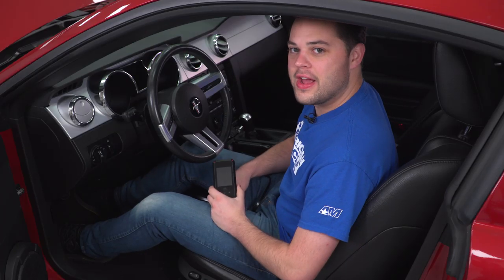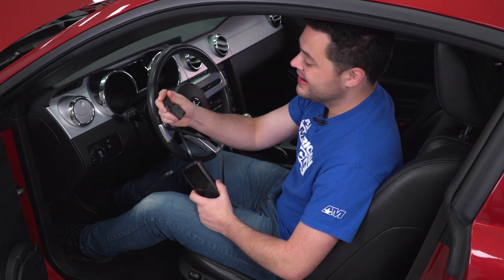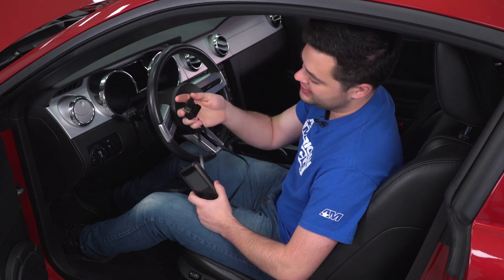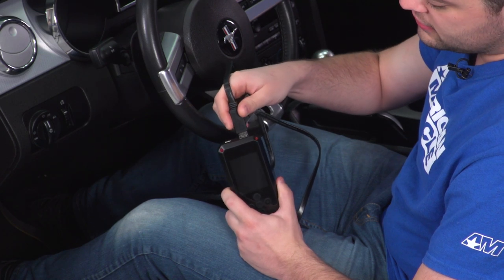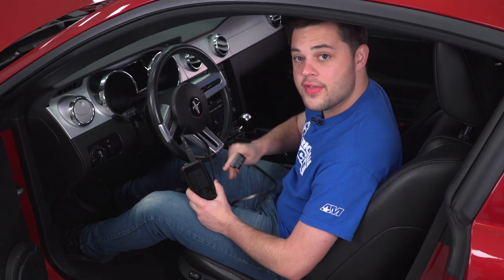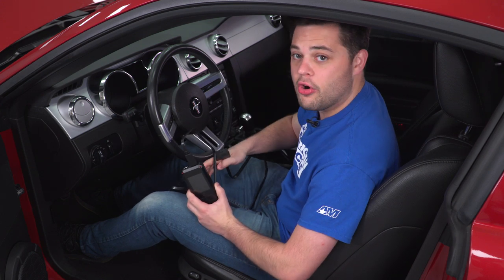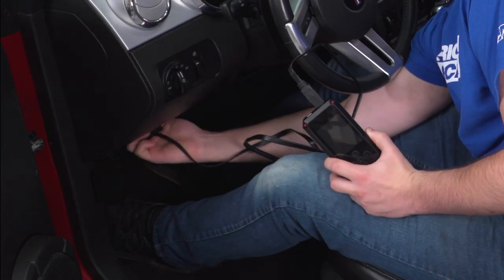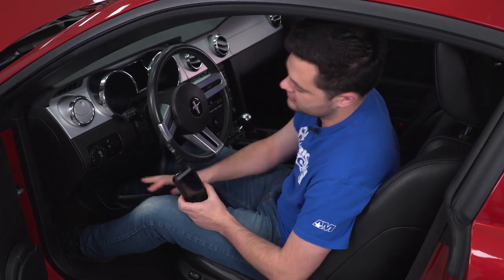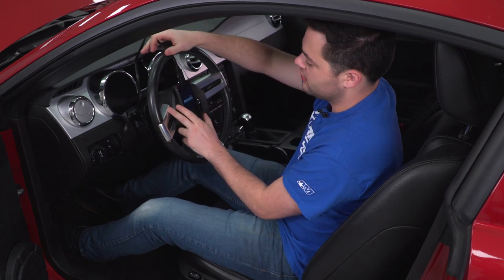Here we are in our S197. This is gonna be a really simple process. First, take this wire — it has an HDMI port on one end and an OBD2 port on the other. The HDMI drops right into the top of the Rev-X, and the OBD2 port plugs into the vehicle's OBD2 port, which is in the same spot on all S197s — below the steering wheel and to the left. Make sure that's a snug connection, with the wire facing toward you, and the tuner will power on.